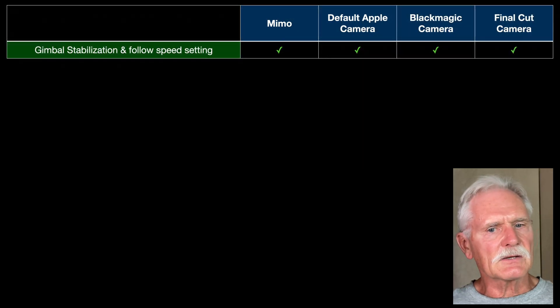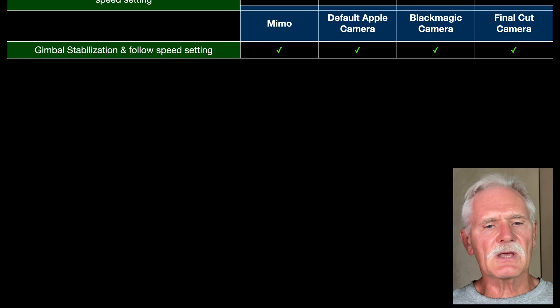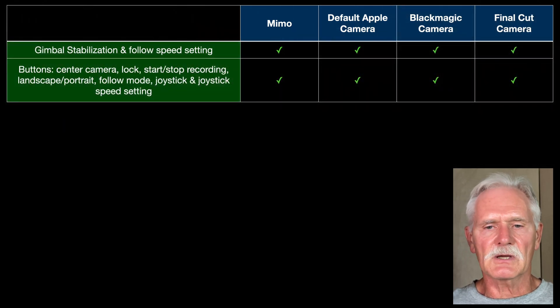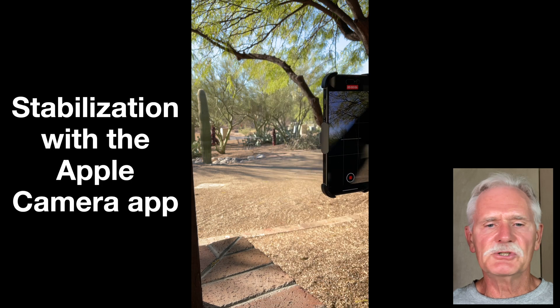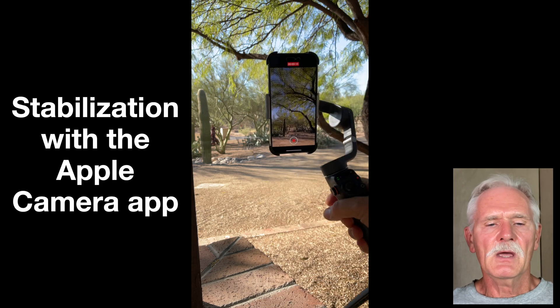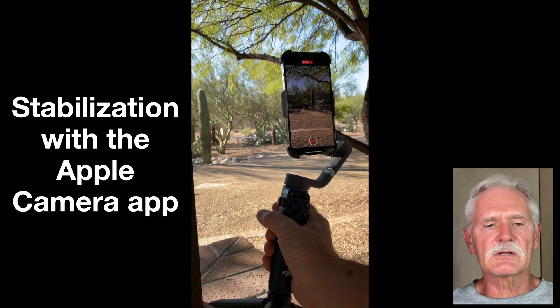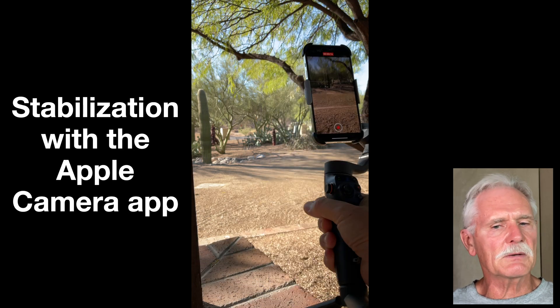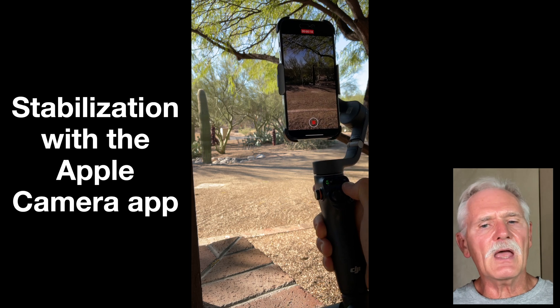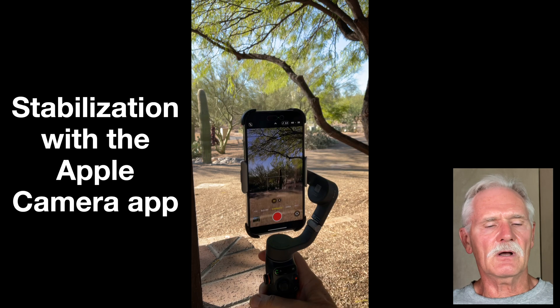The most important fact you need to know up front is that gimbal stabilization and most of the gimbal controls, like the joystick, work just fine with all non-DJI camera apps. The gimbal doesn't need to talk to the camera app to perform stabilization, so it will even work if you don't have any camera apps running at all.